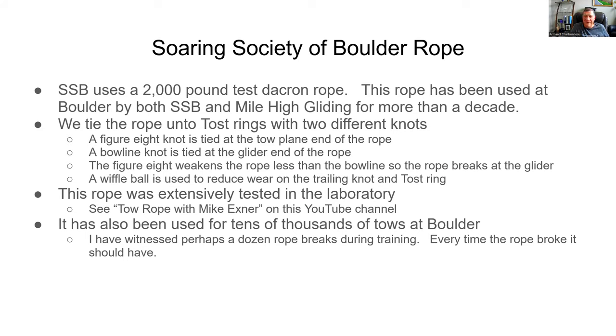One interesting thing that can happen with the wiffle ball: if you have a nose-ring glider with a pitot tube on the front and the wiffle ball passes over it, the airspeed indicator will temporarily read low or zero — obviously you're not falling out of the sky, so just be aware of that. This rope was tested extensively in the laboratory by Mike Exner, a longtime club member and great engineer. His analysis and test results are available in a video called 'Tow Rope with Mike Exner' on this YouTube channel.